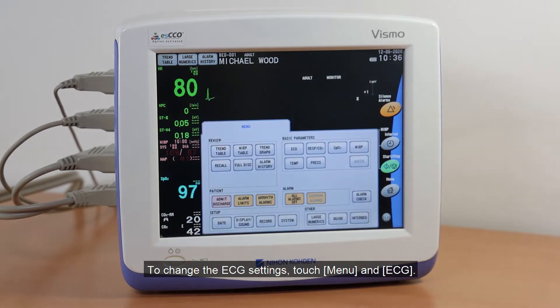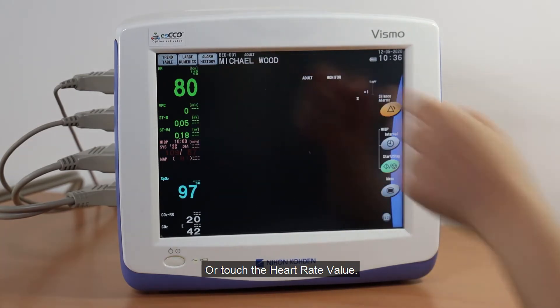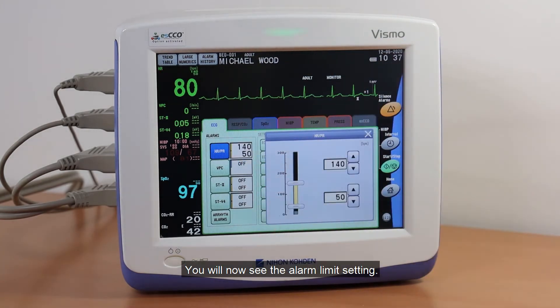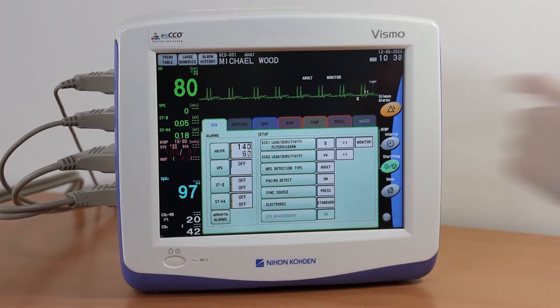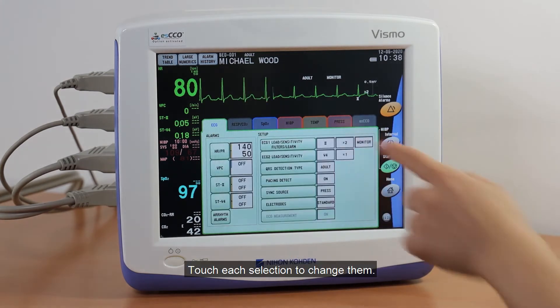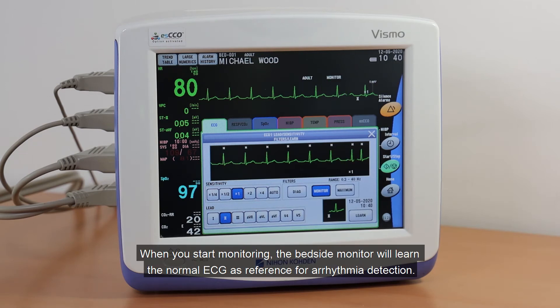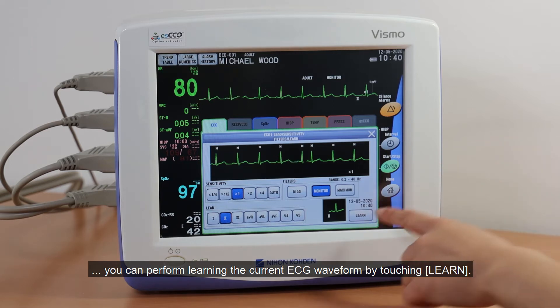To change the ECG settings, touch Menu and ECG, or touch the Heart Rate value. You will see the alarm limit setting. It is possible to adjust the upper or lower alarm limit by touching each parameter. You can also find the sensitivity and lead setting. When you start monitoring, the bedside monitor will learn the normal ECG as a reference for arrhythmia detection. If the arrhythmia detection is inaccurate due to a change of the ECG baseline, you can perform learning the current ECG waveform by touching Learn.